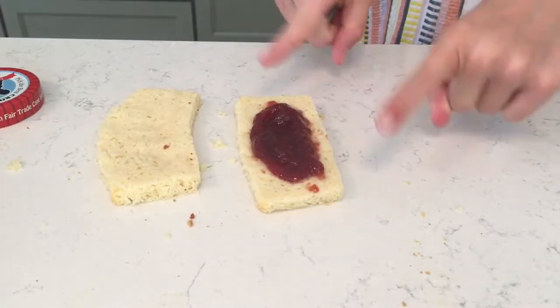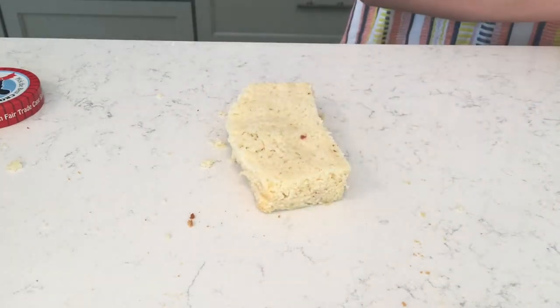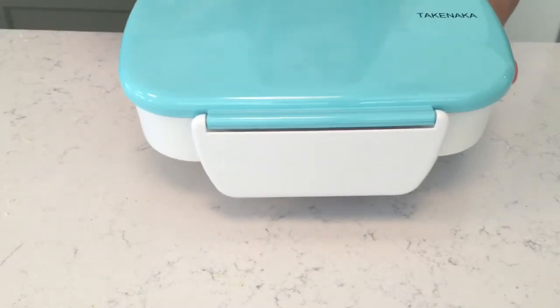Now that you have your jelly on your bread, you're just going to place your second piece of bread on top, and then with a fork you're just going to pinch down the sides.